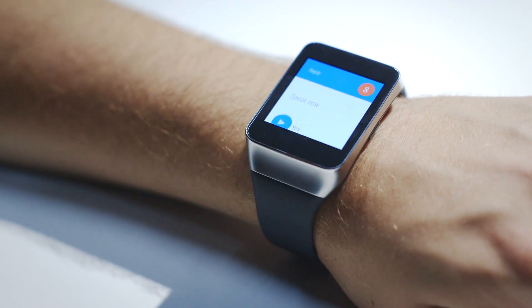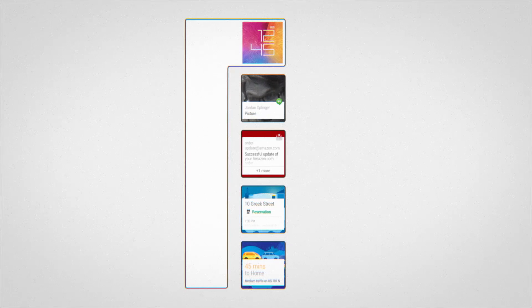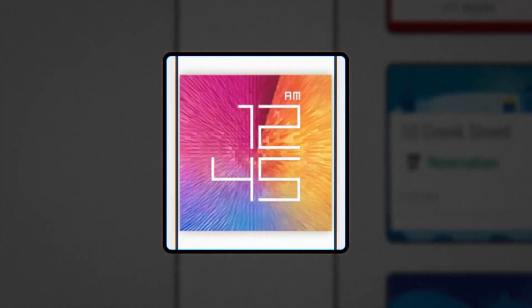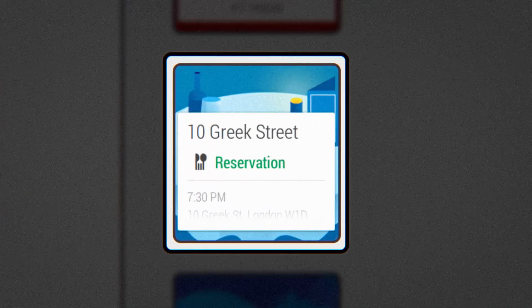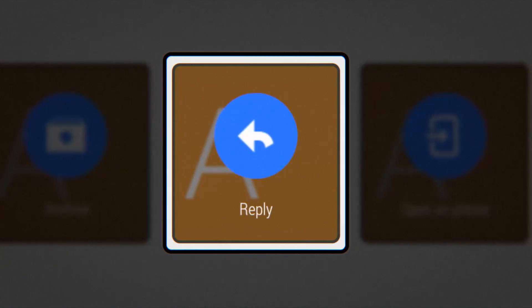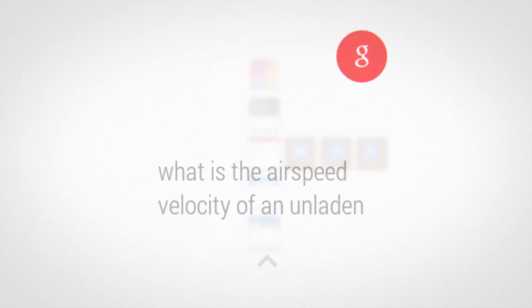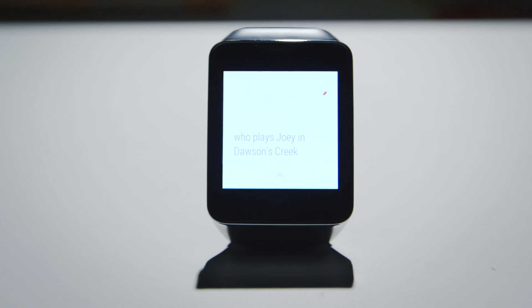Imagine Android Wear as a grid. In one tall column in the center is a running list of all your notifications. Your home screen is at the top of that list, but also off to the left. When you push a notification away, you're scrolling through the list and back towards your home screen. Off to the right is extra information — peek views for the weather, archive and reply options for email. And in a cloud hovering over the whole thing is Google Now, listening for your voice. It's sort of a clunky metaphor and sort of a clunky interface, but it mostly works.